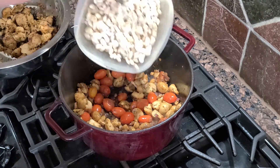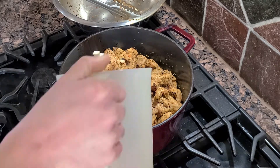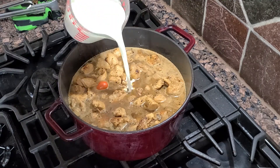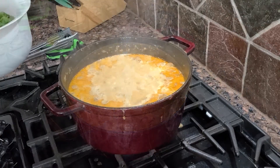We're going to add our beans along with our pork and stir this all up. Then we're going to add our broth. The last thing we're going to do is add our cream. We're going to cover this up and let it cook anywhere between 30 minutes to two hours.